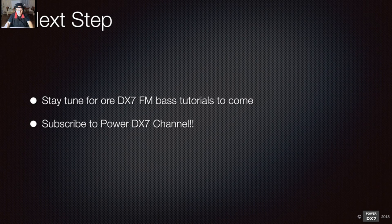Thank you very much. For next time, algorithm 32 is pretty limited, so we'll probably move on to algorithm 31 — adding a bit more FM synthesis and building from there. Looking forward to another live stream introducing more new DX7 FM sounds. So see you later and take care.